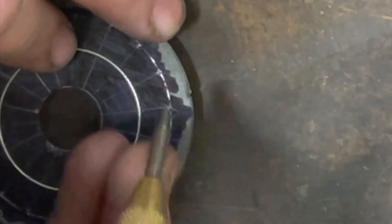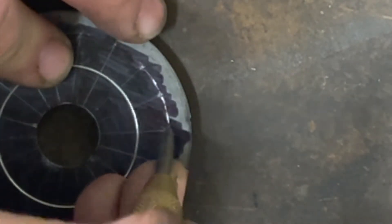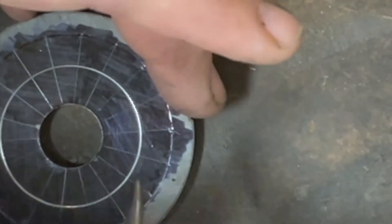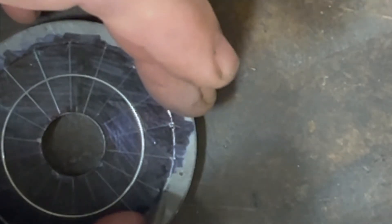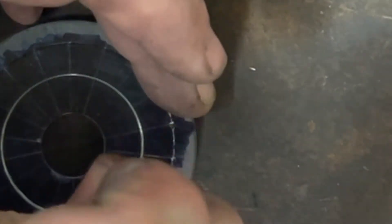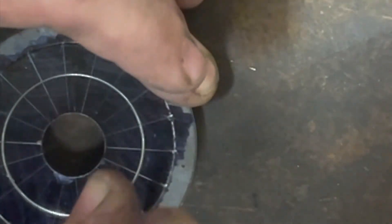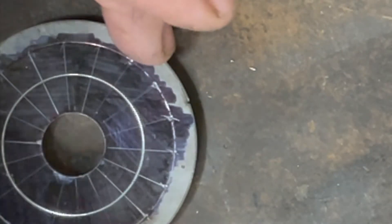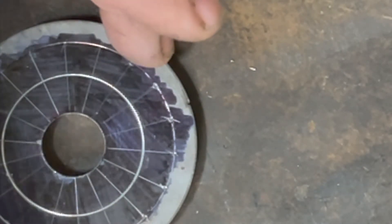I'm going to punch out a bunch of holes. Spokes are generally around 2 millimeters for standard spokes, so I got a 3/32nds drill bit which is 2.4 millimeters — hopefully that will be big enough to get a J-bend spoke through. I'll keep going around and meet you at the drill press where I drill out all these holes.